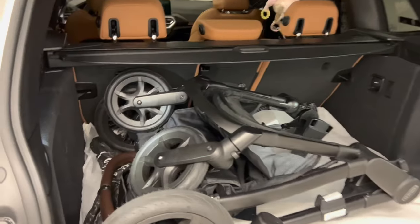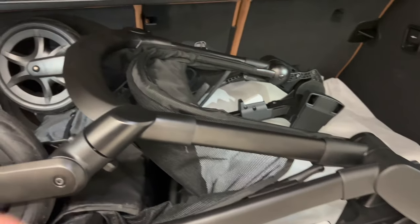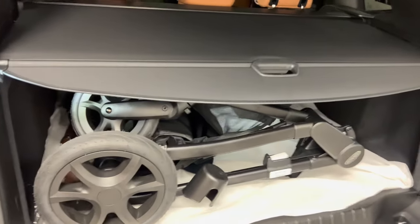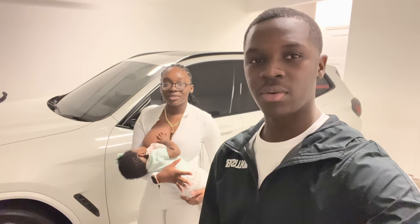As you can see, it fits perfectly within our trunk space. Despite being a big stroller, you can fit stuff on either side of it. The front wheels also lock — there's a little click mechanism you press to lock them into place so the stroller won't roll away. Even with the stroller in the trunk, we can still use the cargo shade. It's a big but very effective stroller.